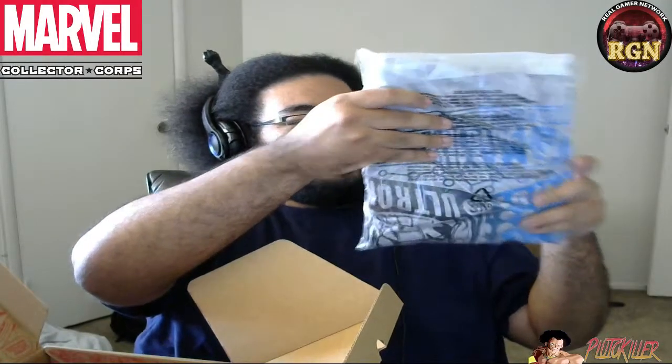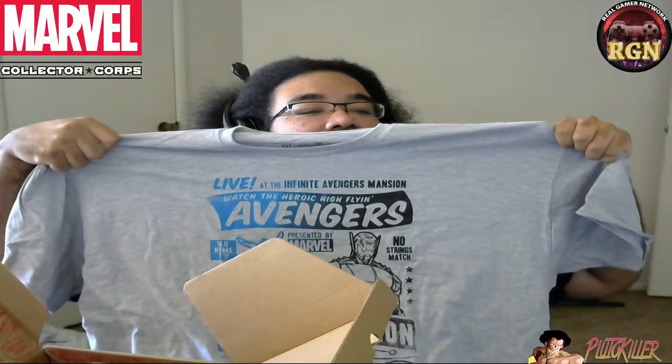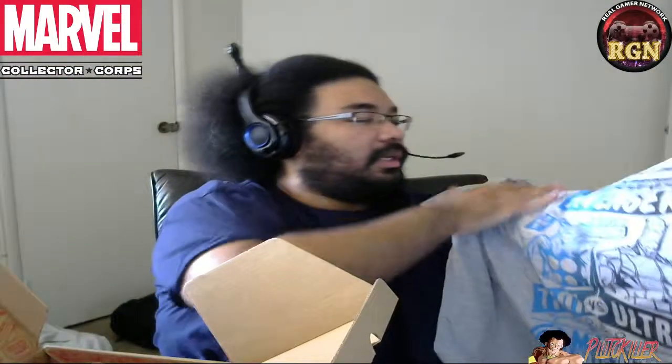We also have an Avengers t-shirt, so this is nice. Let me go ahead and pop this open. I'm trying to be nice and open this without tearing up everything, but sometimes you know what — yolo — and just rip it up. And here goes the shirt. Pretty nice if I must say so myself. It says 'Live at the Infinite Avengers Mansion' — The Heroic Flying Avengers, presented by Marvel. They're announcing the movie with that.